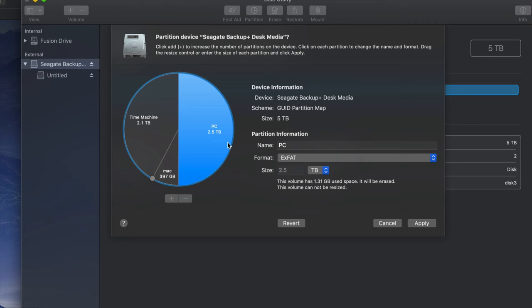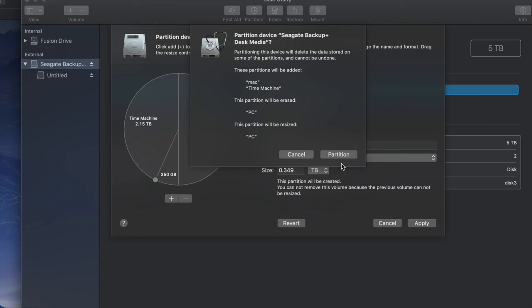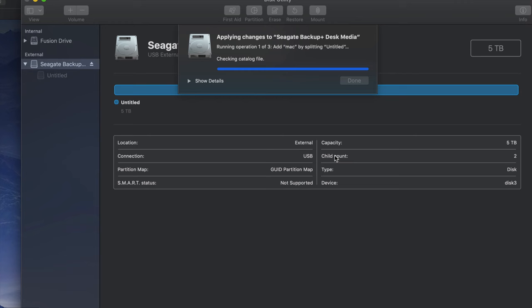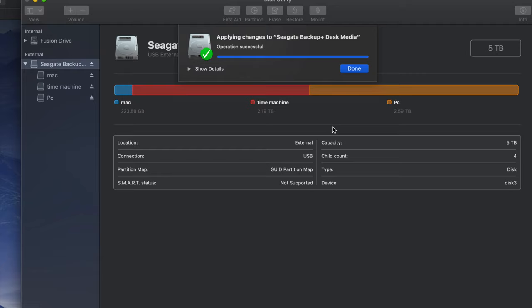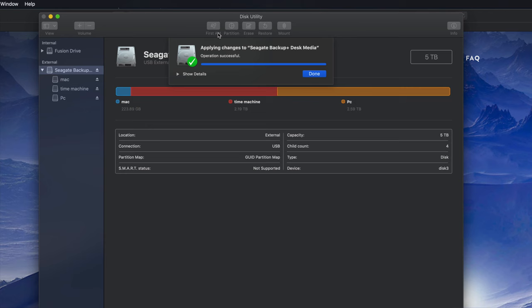That's what you want - two partitions or three like me. I'm going to click Apply Partition and it's going to divide my external hard drive into three parts, treating it like three external hard drives. If you plug this into your PC, you'll only see the partition named 'PC' - you won't see the ones named 'Time Machine' or 'Mac' on a PC. Once this is done you should see a 'Successful' message. If you get an error, just erase it again as Journaled and start over - it's no big deal. Click Done.